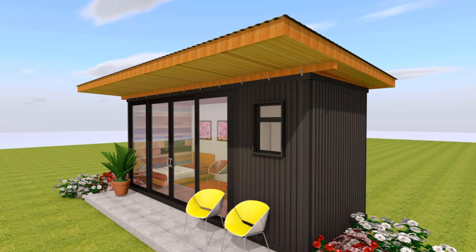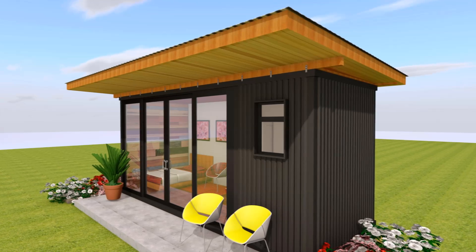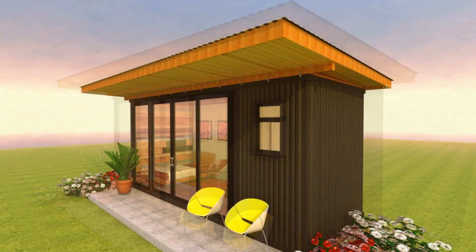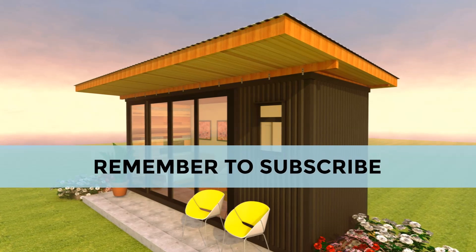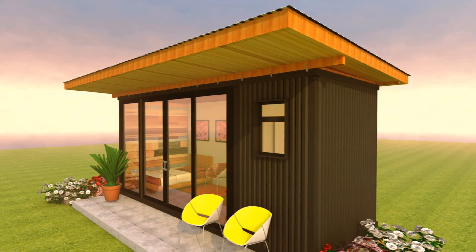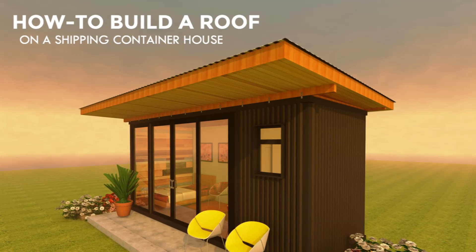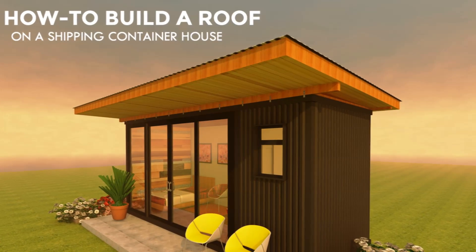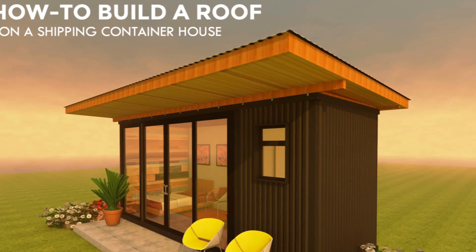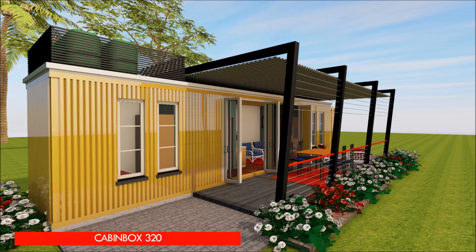With all this done and dusted, you should be ready to admire your new roof. Whichever roof type you use, you are encouraged to consult a structural engineer to help you with the calculation of the load bearing requirements of your roof and also any special requirements to consider depending on your location. We hope you found our analysis exhaustive and informative enough to help you put a simple roof on your shipping container project.